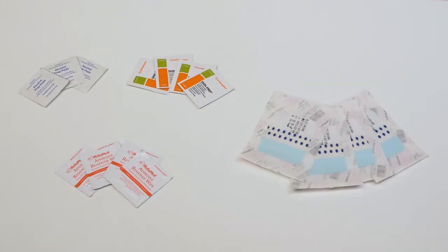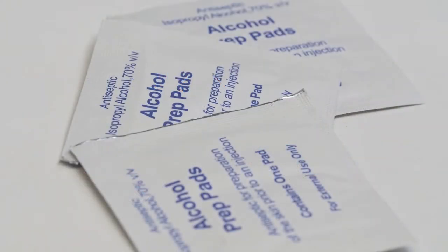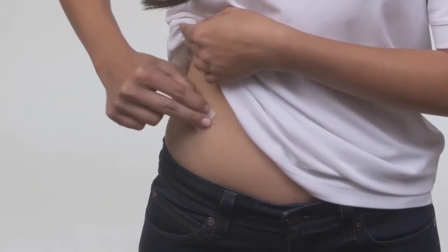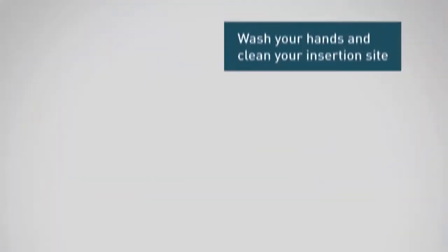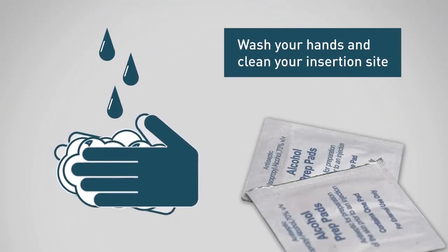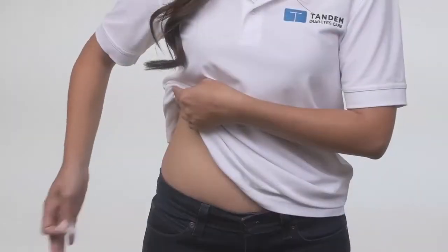There are a number of products that will help secure your set, but the best place to start is by making sure your skin is clean and dry before inserting a new set. Any moisture or oils on the skin can impact the strength of the adhesive around the set. Warm, soapy water will remove some of that oil, as well as reduce the risk of infection. Alcohol swabs are also a convenient option. Once you've cleaned the site, make sure it's completely dry.